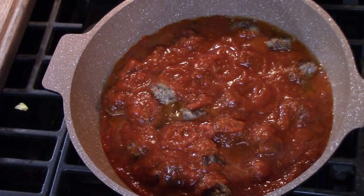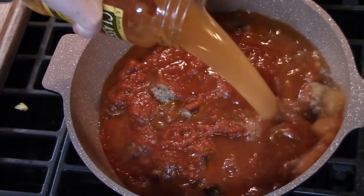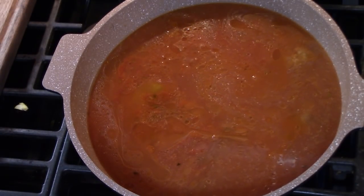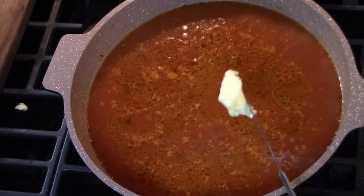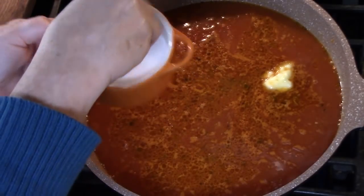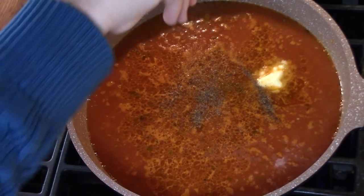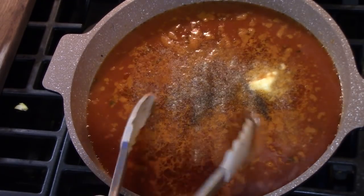Then I'm going to put in 32 ounces of chicken broth. I'm going to bring this to a high heat and let it come to a boil. I'm going to add one tablespoon of butter, a little bit of salt — about a quarter teaspoon — a quarter teaspoon of black pepper, and some garlic powder. Give this a stir.